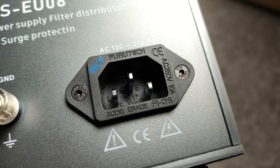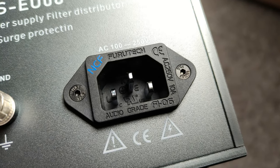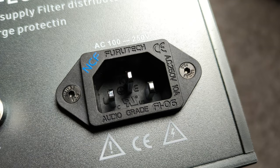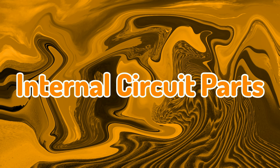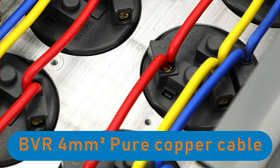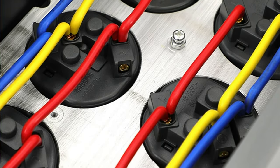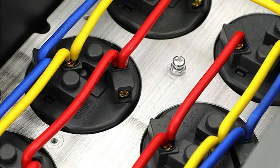I also appreciate the power connector used on it. It's an audio-grade Furutech with a model number Fi-06, in what seems to me like a rhodium-plated version. It securely holds my hi-fi power cables without squeezing them too tightly, but ensuring a good connection. For the internal wiring, instead of using some thin and unknown material options, they used 4mm square PVC-insulated pure copper cables and made them as short as possible to reduce resistance.